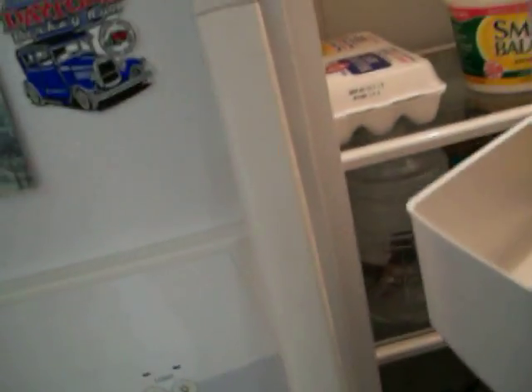Here's the current usage. I'm at 10 watts right now — that's powering the fan and the TV. It's also running into the kitchen, and it's actually hooked up to the refrigerator. There's the light.